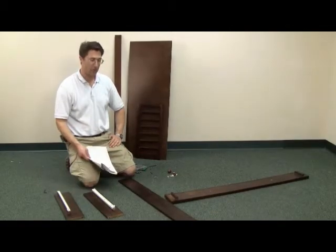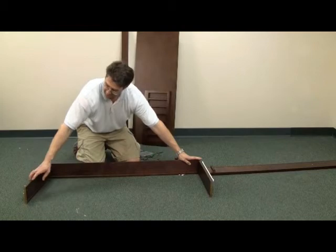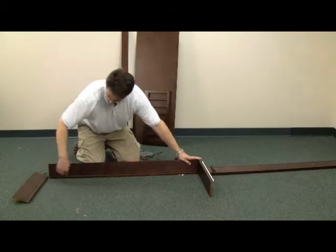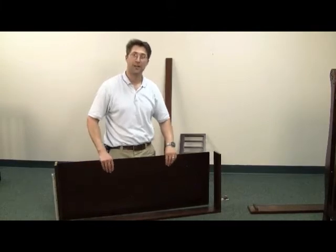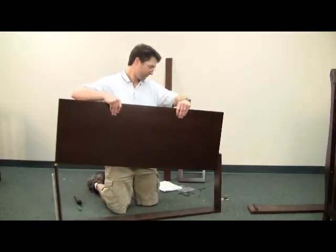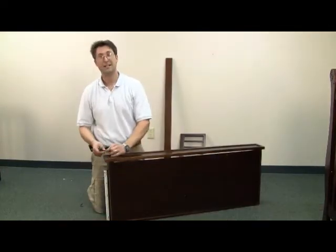Take the two side panels and line them up with the rear panel. Configure them like this, making sure that the slit runs all the way across the inside. With the drawer like this, slide in the drawer bottom. With the screws provided, attach the drawer face.